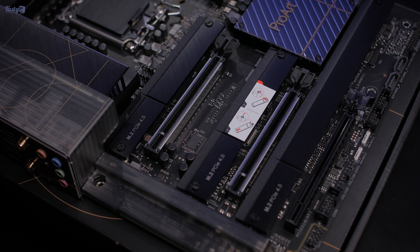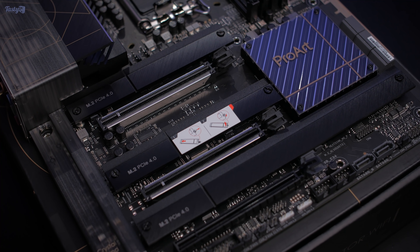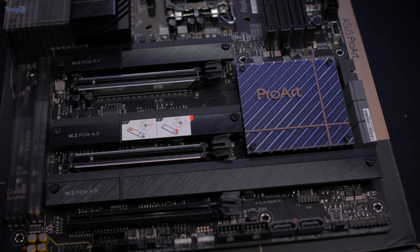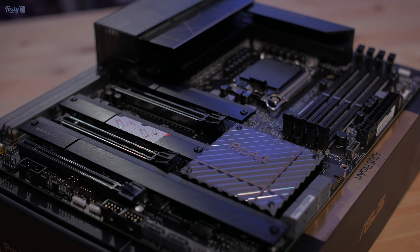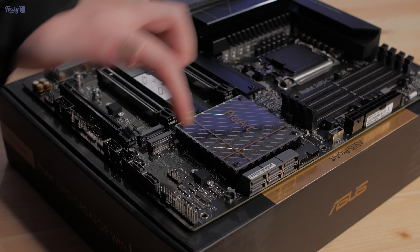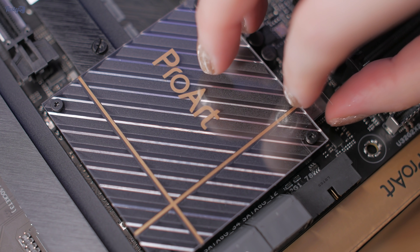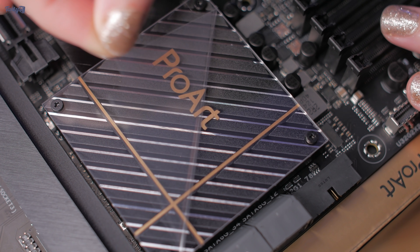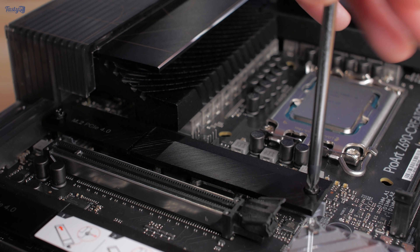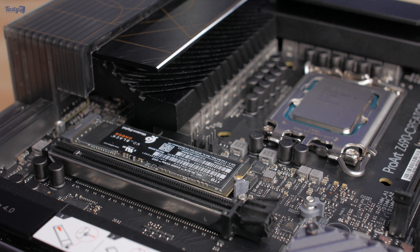12th gen Intel is also the first to bring us PCIe 5.0, with the board supporting either X16 or X8/X8 configurations. There's a total of four PCIe 4.0 M.2 NVMe SSD slots, all with heatsinks, with the top wired to the CPU and the other three to the Z690 chipset. Using the fourth slot disables the SATA ports, but there's an X8 DMI 4.0 connection between chipset and CPU providing plenty of bandwidth. A Gen 5 slot for future high-speed SSDs is missing here but only appears on Asus's more expensive boards.